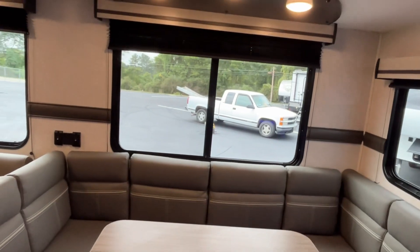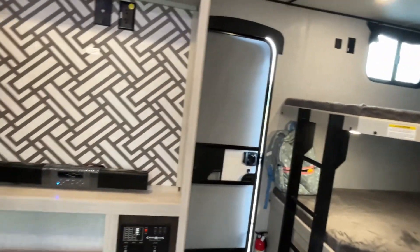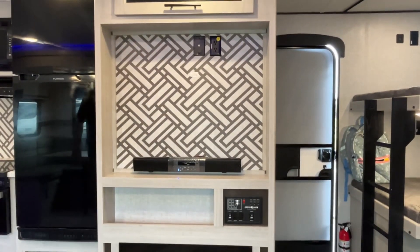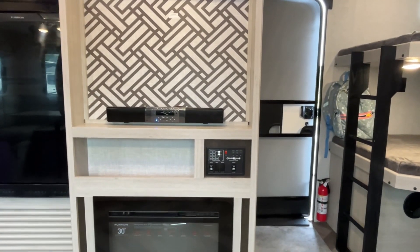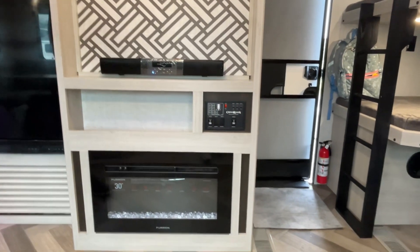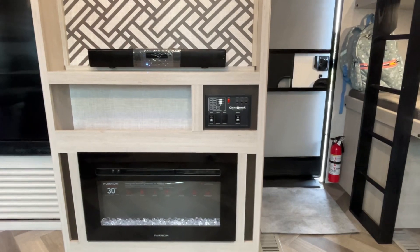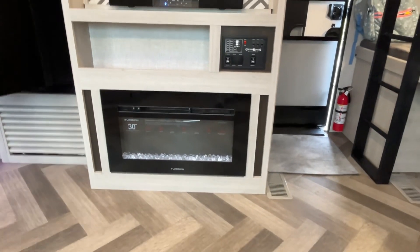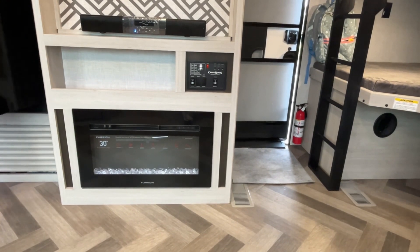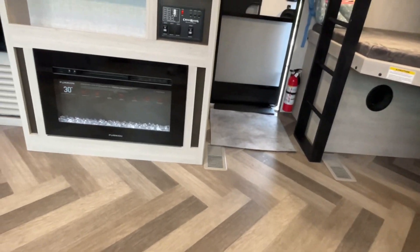Over by the sofa is where your entertainment center is going to go. There's storage right above it, you will mount your TV right there, and your connections are already in place. There is a sound bar included — I haven't seen this type of sound bar before, but I like that they go ahead and give you one. Your controls are going to be right below that, and they do give you an electric fireplace. When we bought our camper about three years ago I thought the electric fireplace was a gimmick, but that first cool morning I realized it's a lifesaver. Your vents are going to be in the floor in this one.